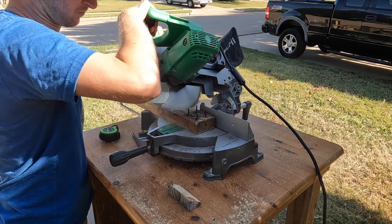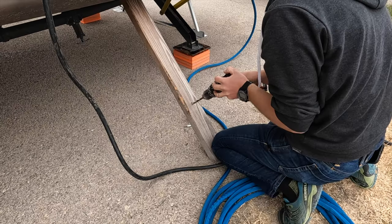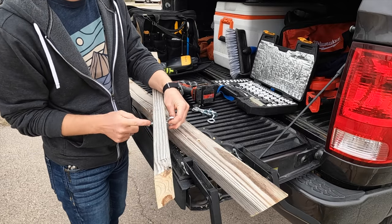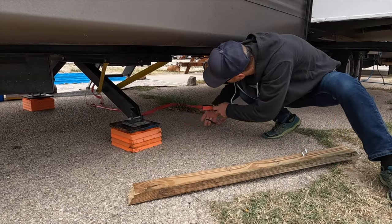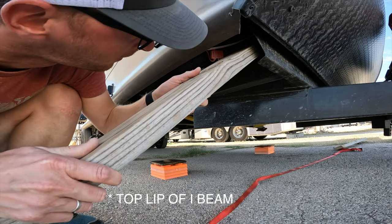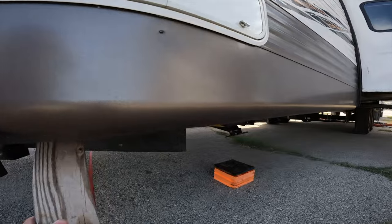I cut mine at 45 degree angles, though it doesn't really matter since every site will be different and the angle will vary slightly. About a foot off the ground, drill holes and put eye bolts through with large fender washers to spread the load rather than pulling on just the nut. Then get a ratchet strap long enough to span the width of your trailer, wedge the 2x4s up into the bottom of your frame rails on both sides, run the ratchet strap between them, and ratchet it down — basically a DIY version of the same product as the Valterra.